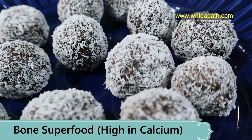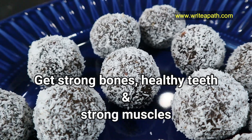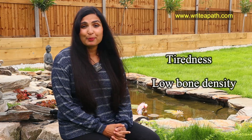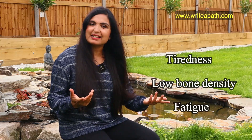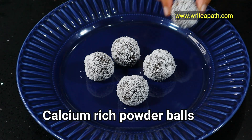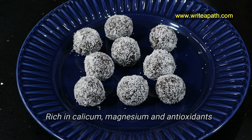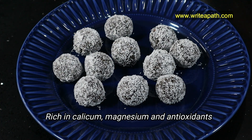This easy-to-make bone superfood gives you strong bones, healthy teeth, and strong muscles. If you feel that your kids are tired all the time, or if you have low bone density or fatigue and tiredness, then this calcium-rich power ball will give you plenty of energy and it increases your bone density as well. It's rich in calcium, magnesium, and antioxidants.